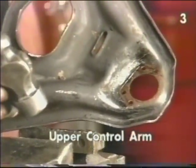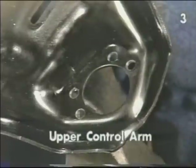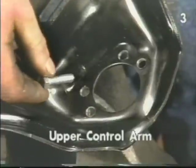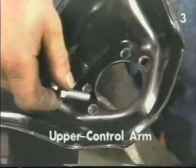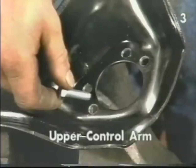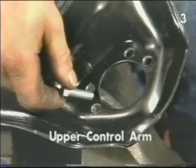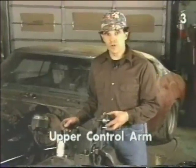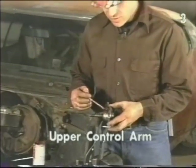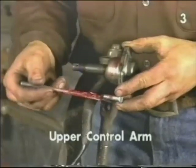Before installing the upper ball joint in the upper control arm, first check that the holes are large enough to fit the hardware supplied with the ball joint. Sometimes it is necessary to increase the diameter of the hole for the hardware — do not increase the size of the hole any larger than necessary. When installing the upper ball joint, lubricate the area of the ball joint all the way around and the threads of all four attaching bolts.